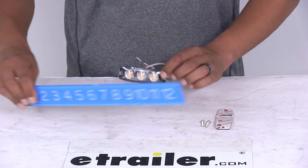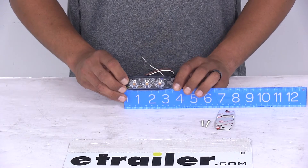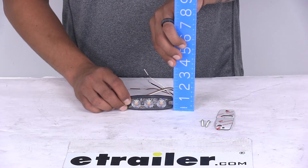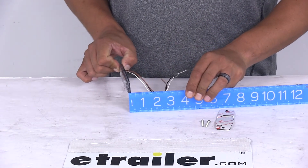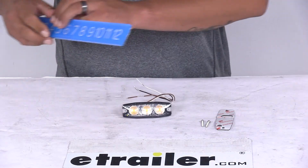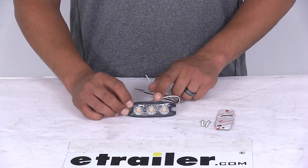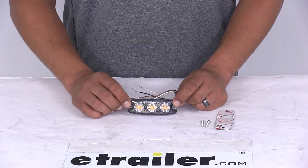Here are a few dimensions on the light itself. It's going to come in at 3 and 7/16 inches long, 1 and 3/16 inches tall, and right about a quarter inch thick. There's going to be 8 inches of wire coming out of the back, and it has three diodes. It's going to work with 12 and 24 volt systems, and at 12 volts it's going to be pulling half an amp.